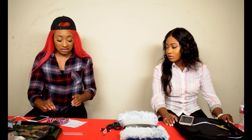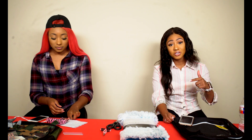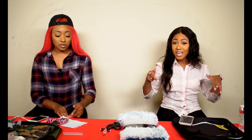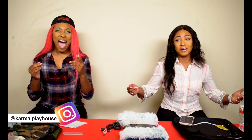So hopefully it comes out well. We're really excited about doing these backpacks because we're going to give them away. So make sure you go down below on this video and comment something sweet, and follow our Instagram, Karma Playhouse. If you're doing both of those, then you are entered into the giveaway.